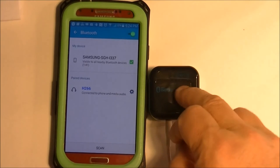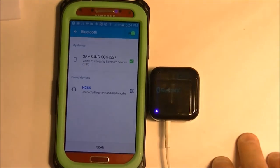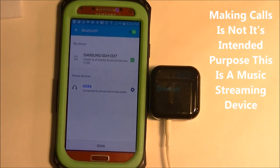Now you cannot make a phone call through this. It does not have a microphone. It will allow you to receive a phone call and you can hear it, but you won't be able to speak back to the person on the other side. So it's not really recommended for calls.